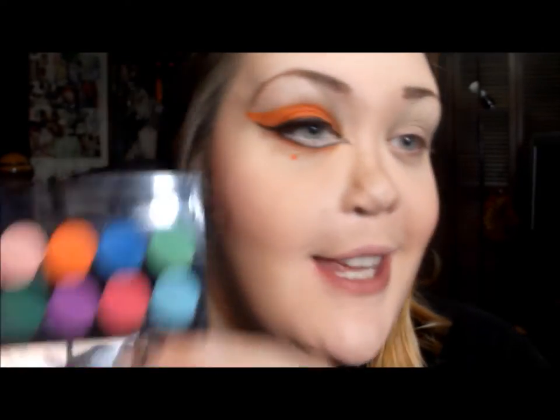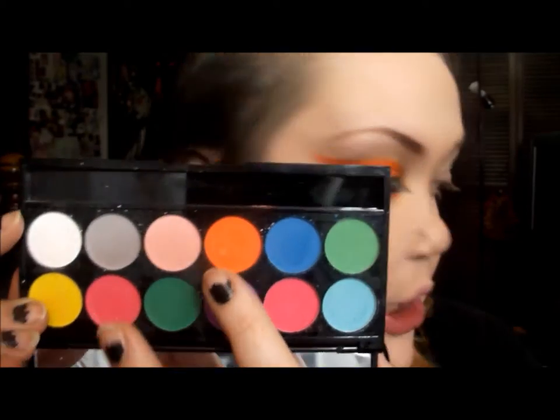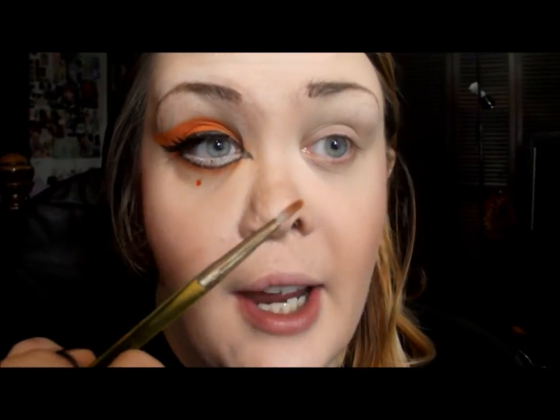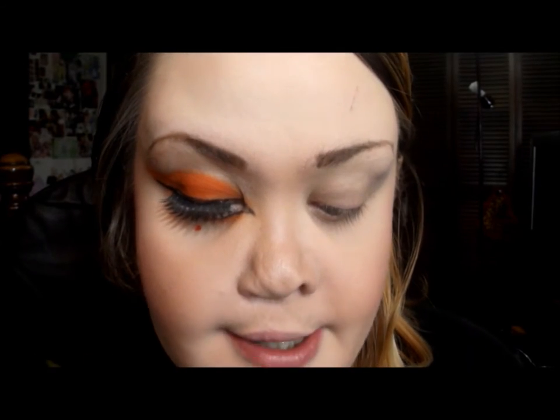Now I'm going to take a bright orange and sketch out the shape of the cat eye that I want. I have the Sleek ultra mattes palette and I'm going to use this bright orange color. I'm using a really fine tip brush — just a paintbrush from the craft store — and I'm going to start sketching out the shape I want.